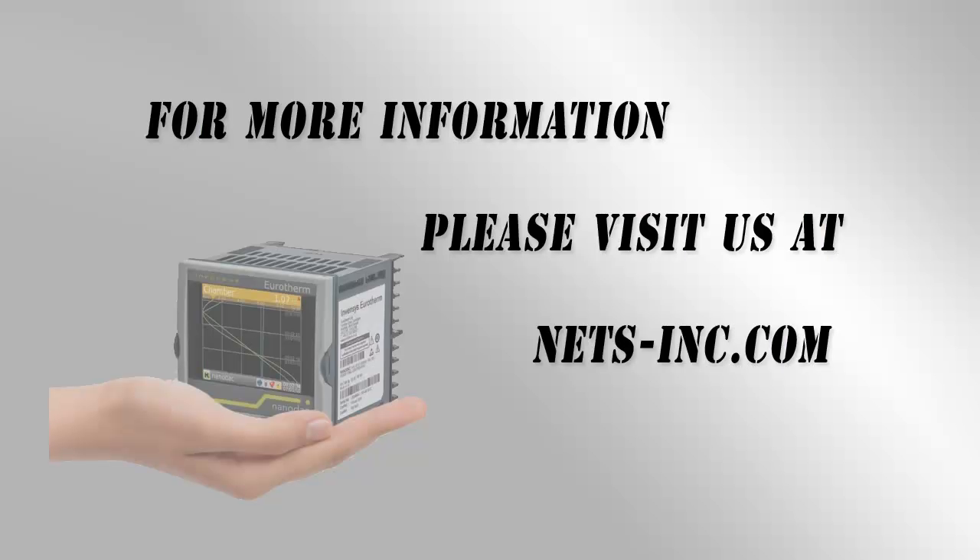For information on all of our control solutions, please visit our website at www.nets-inc.com.